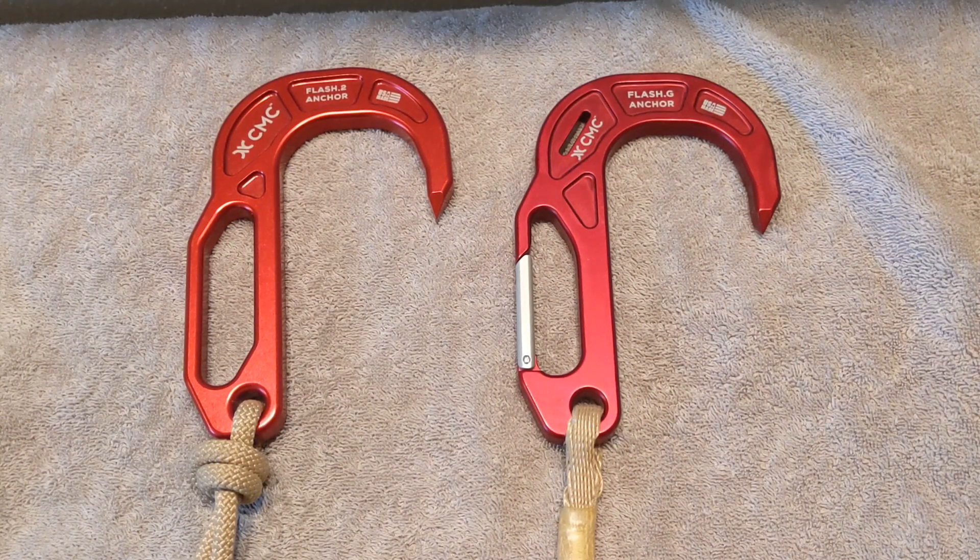Hello everyone, this is Dale Peckel again. In this video I want to take you through the differences between the two types of escape system anchor hooks that are offered by CMC Rope Rescue.